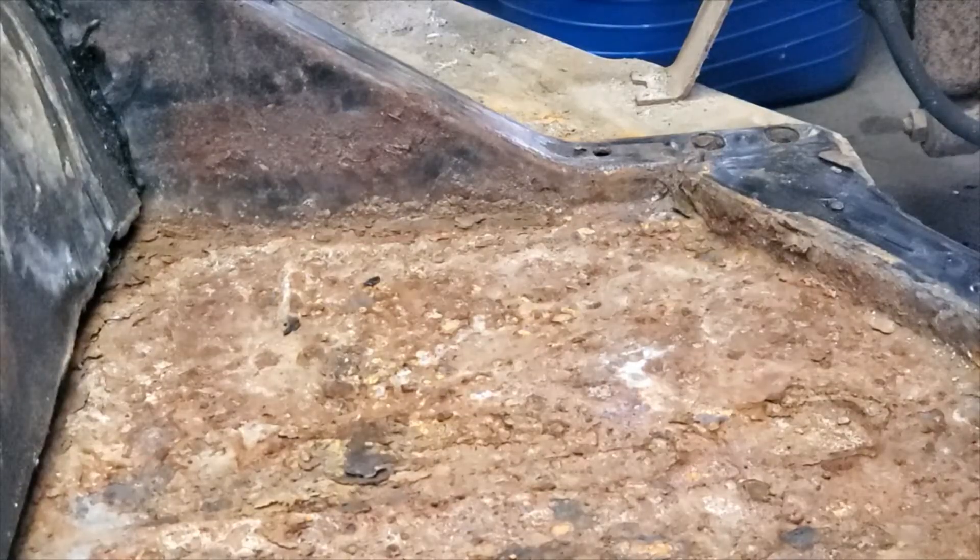I'm going to use a face shield and hearing protection as I do this because it's really loud, throws a lot of sparks, and it's just a good idea. Here we go.